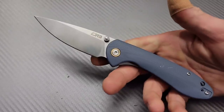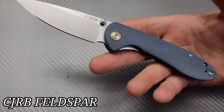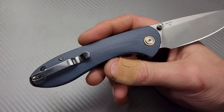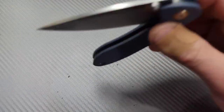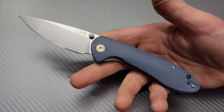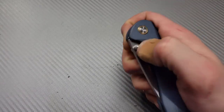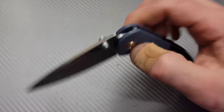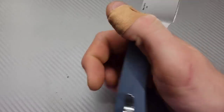Next we have another CJRB — the CJRB Feldspar. This comes in many versions, even a mini version that is the exact same just smaller. It has a deep carry clip with flat inset screws. This is the D2 version, the most budget-friendly at around $35. Great detent, great action, good access to the lock bar, very easy to deploy and use, and just a solid built knife.